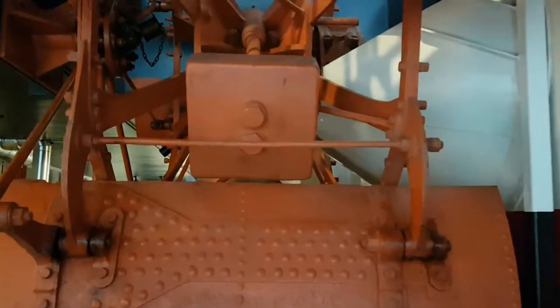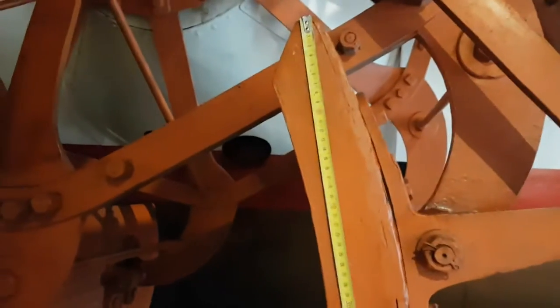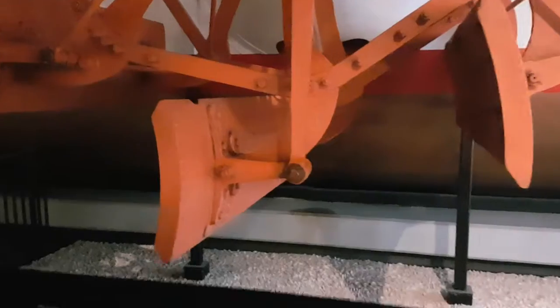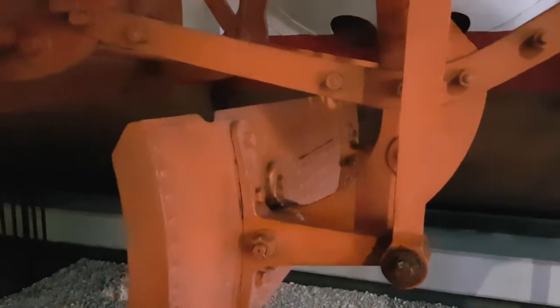That's the counterweight for balancing the engine. At first, this boat had eight wooden paddles. This is the leading bucket, because it's driving the actuating arm, fixed to the flange, which in turn will then carry along the seven other arms.